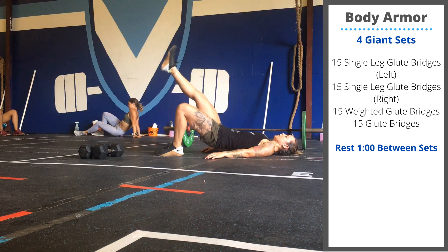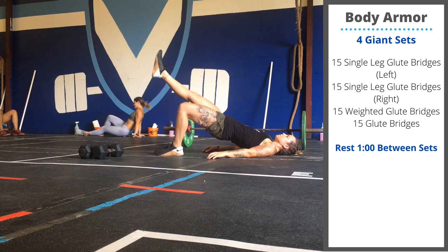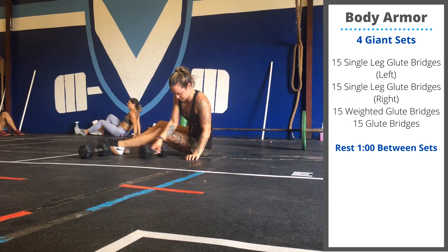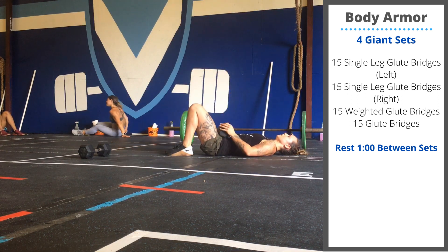One leg is pointed forward, off the ground. One foot drives into the ground. 15 reps on each leg. After that, grab a weight — dumbbell or plate — and put that on top of your hips for 15 weighted glute bridges.